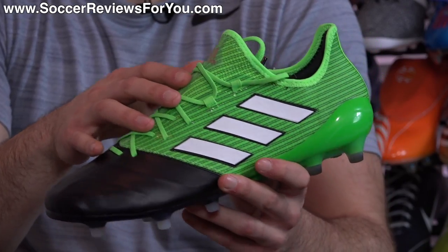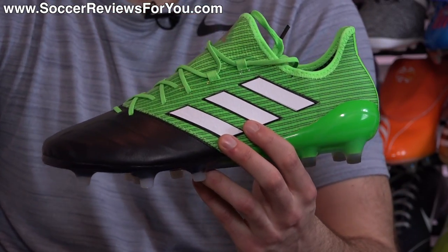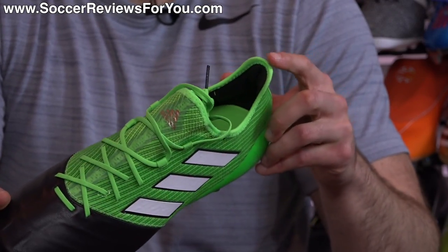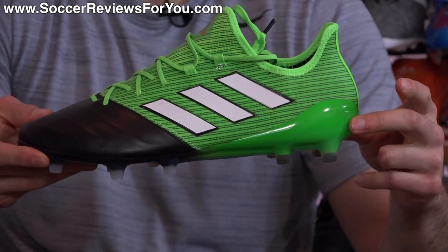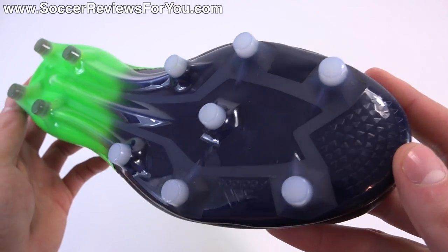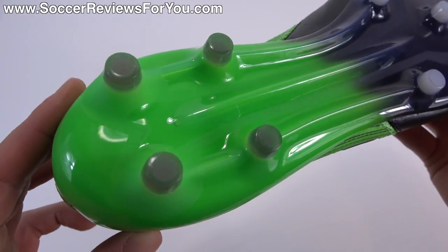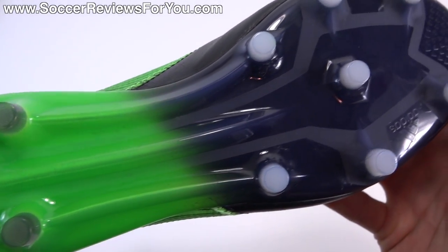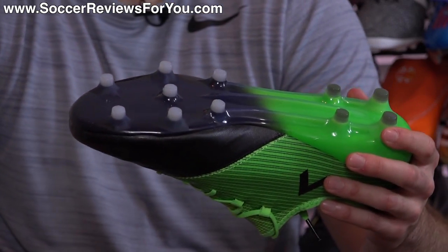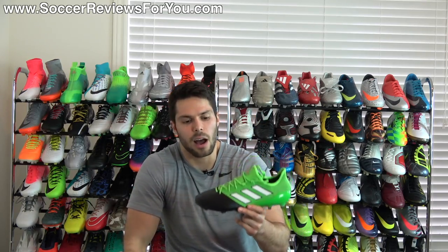You get green laces — pretty straightforward. Black control skin and ACE branding on the medial side. Your Adidas stripes, which are fused onto the surface of the control skin, are white with a black outline. The liner is black in color with a green insole. The sole plate is green at the heel and then black towards the front, kind of fading in the middle — and this is a non-wearable finish, so nothing will wear off. The coloring is part of the sole plate itself versus being printed on the surface like you might find on a Pure Control or the $300 models from Adidas. The stud tips are translucent black at the heel and translucent white at the front. All in all, a pretty cool looking shoe.